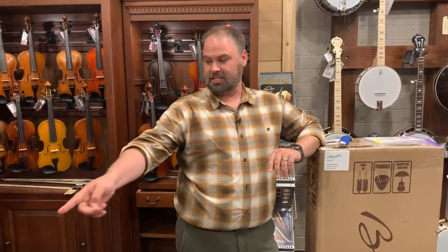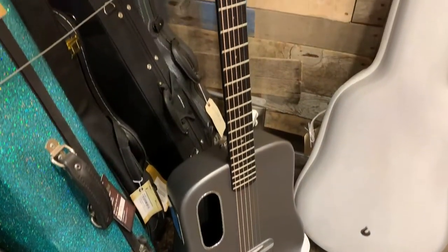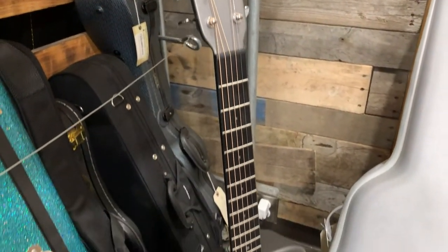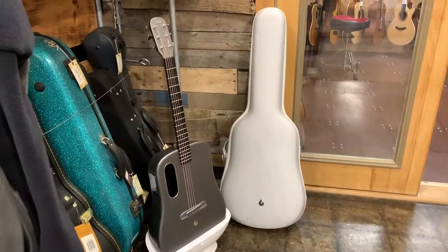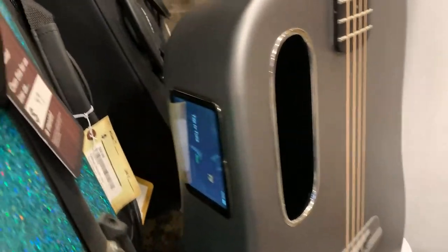Just got off the phone with a guy who talked about the Lava Me 3. Check out this demo we got sitting out here — it is a super cool guitar. I think he's getting ready to purchase one. I think it's one of the coolest carbon guitars out there. They sound great, they play even better, and they have all the cool features including that touchscreen on the side. This one's in the cool space charging dock, which is really neat — you just kind of set it in and go.